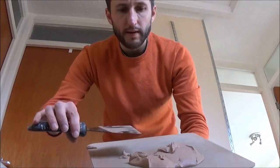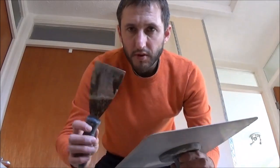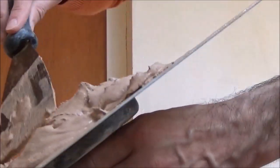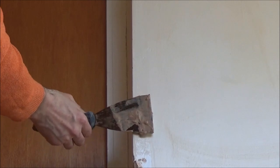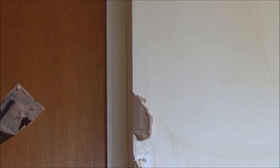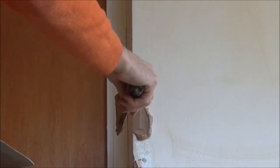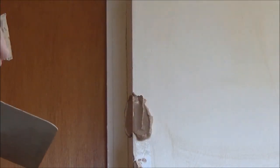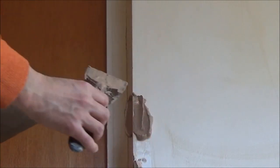To apply the plaster to the wall, I scoop it out and put it on my hawk. I'm going to use a filling knife, but you can use a standard plastering trowel or whatever you like. Just get a bit of plaster on your trowel, hold it against the wall and scrape a bit of plaster on, then go at the other angle and scoop back the other way. You want a bit on both walls, and in a minute when we attach the plaster bead we'll scrape the excess plaster off.